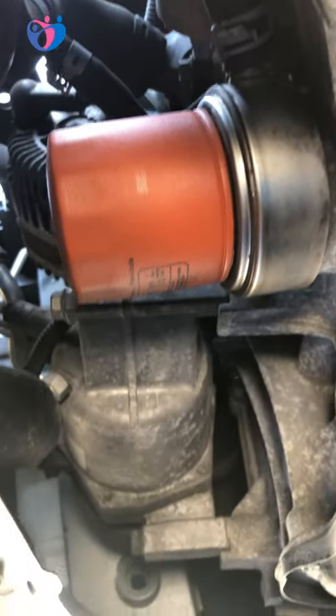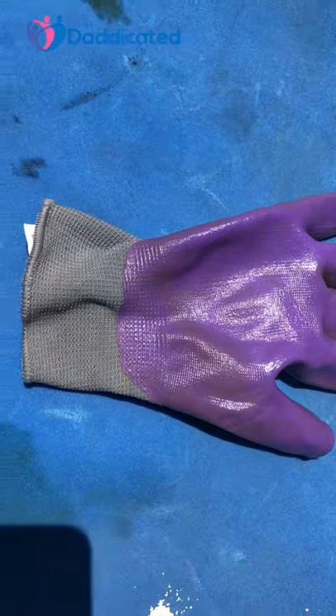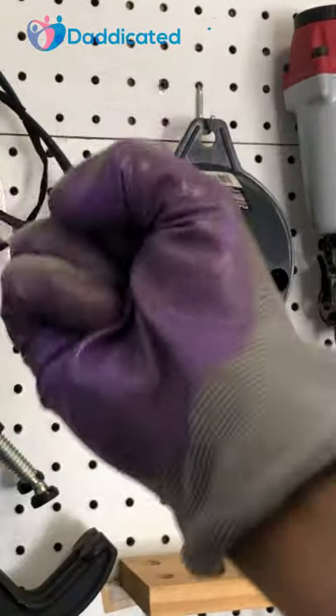This is a stuck oil filter on my car. Take a garden glove like this, preferably with rubber coating on it, then put it on.